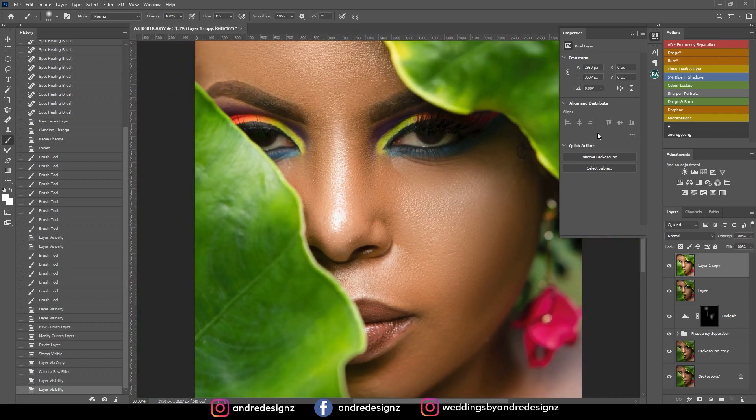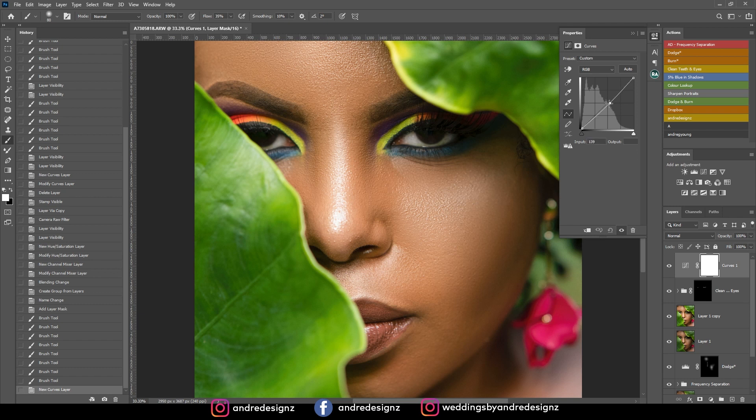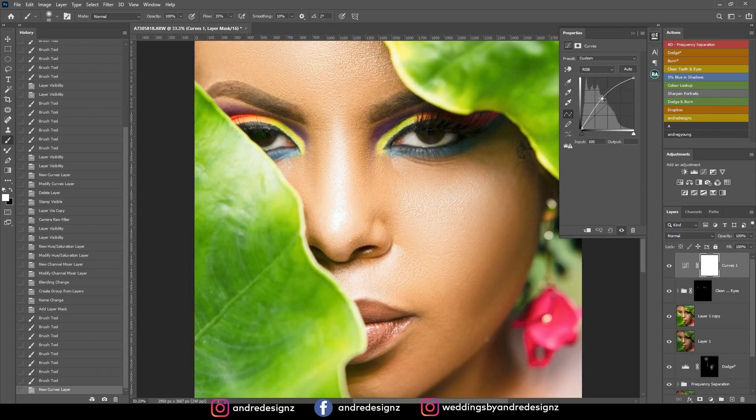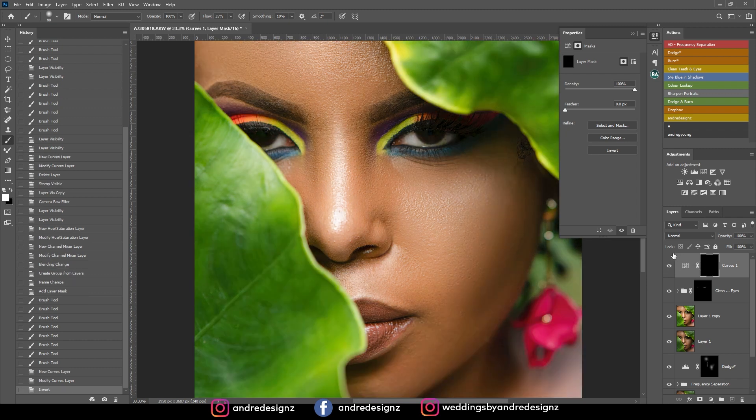Now I'm going to work on the eyes — first I'm going to whiten them. I'll come here to where it says 'clean teeth and eyes'. I'm going to move the flow from 1% to about 35% and get my brush smaller using the left bracket on the keyboard and paint the eyes. We don't want it to look fake so don't add too much. Then I'm going to go back to curves and bring up the curves some more, just trying to get the eyes to pop.